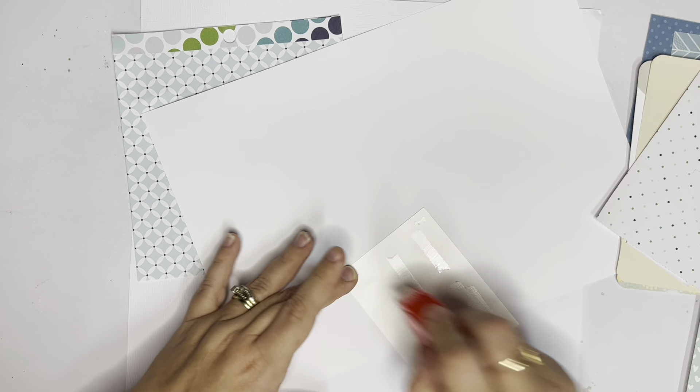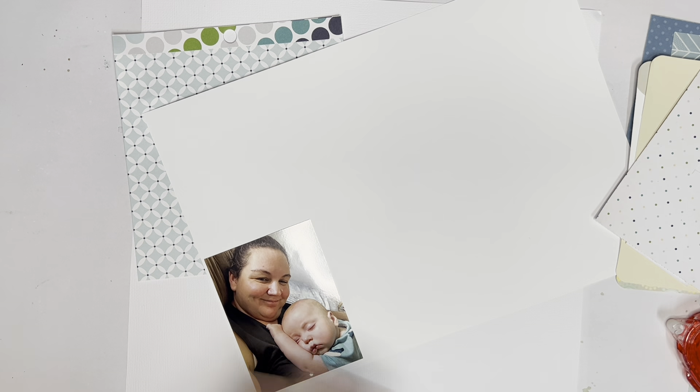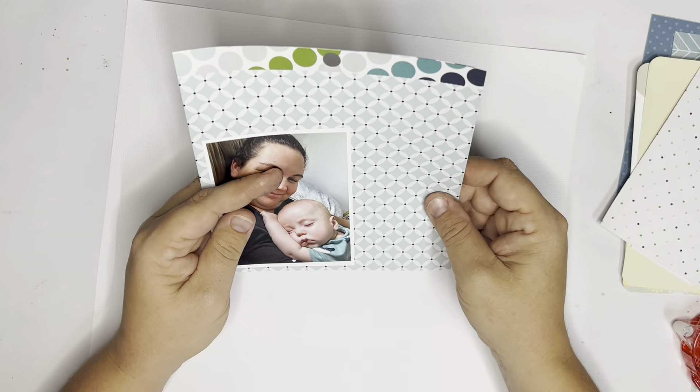I'm all about getting photos in the album, getting layouts done, getting them all scrapped. So every now and then I pull out a sketch and go with a lot of white space or just something simple. And it turns out to be a really quick layout, but it gets my photos scrapped in my album.